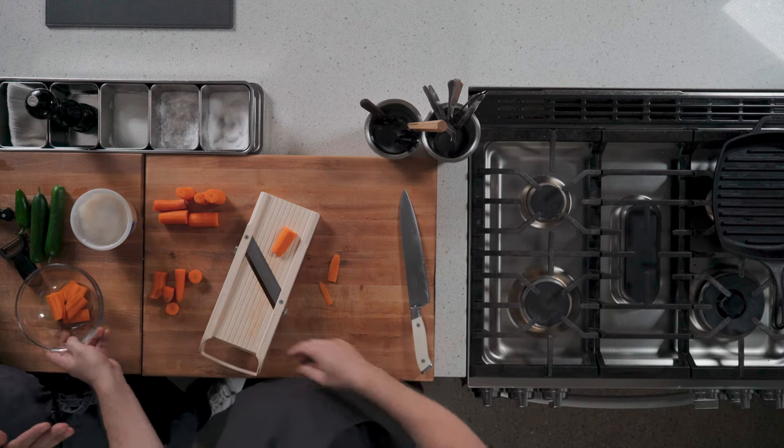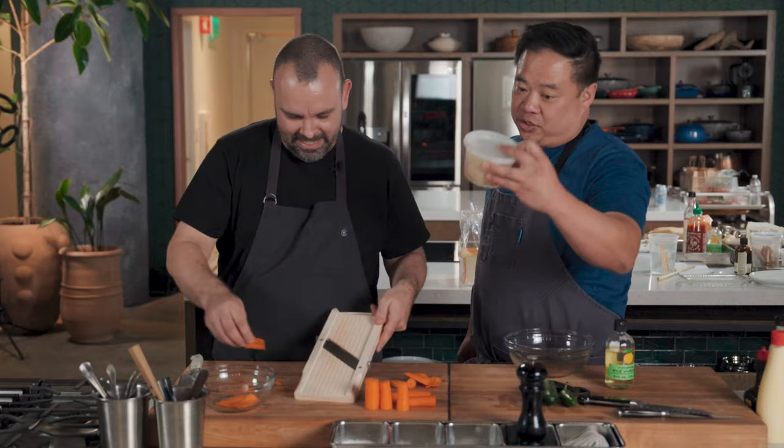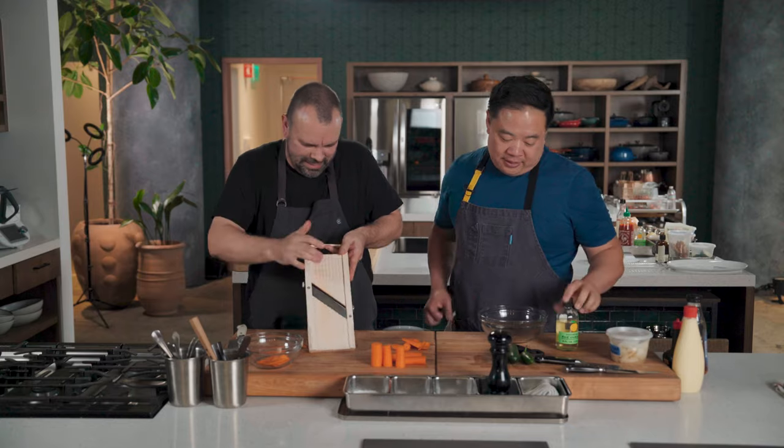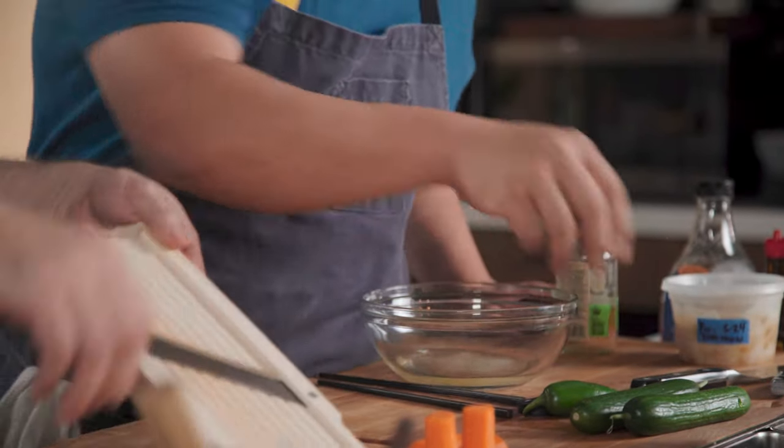Because honestly, if you slice your hand open, I'm not even going to look over there. This is leftover from the show — this is pickled daikon. And basically they all just get the same marinade, which is rice wine vinegar and salt.